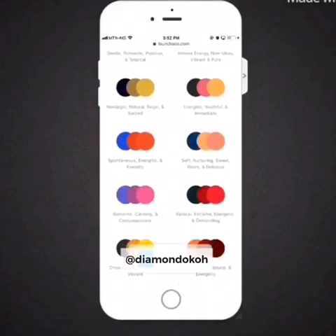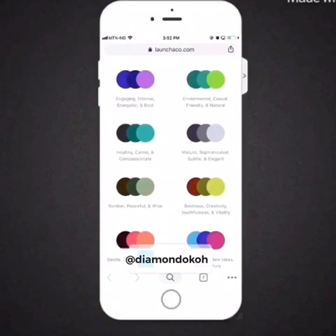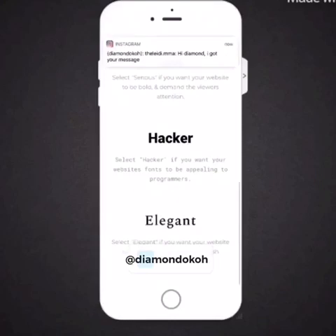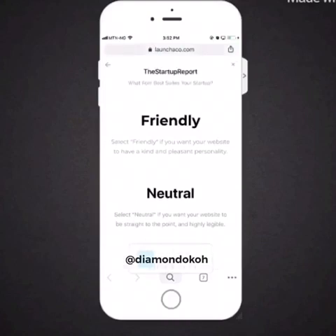After that, once you tap next it will bring you to where you have colors. Choose the color sets that fit with your brand. I'll choose one of the greens, and then choose the fonts that also match your brand. We'll go with 'Friendly.'